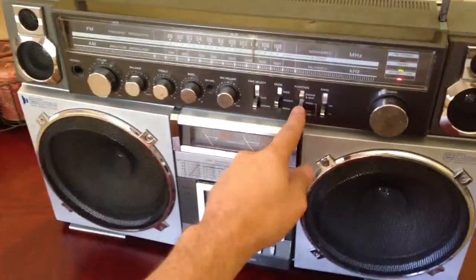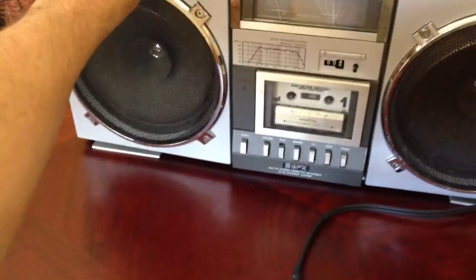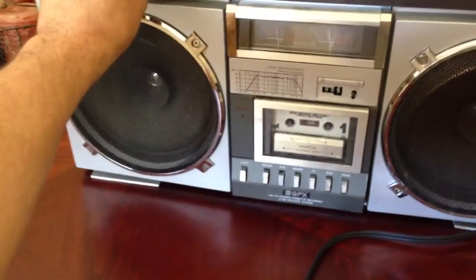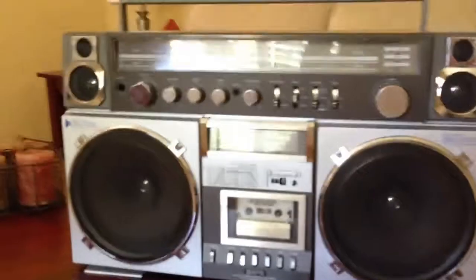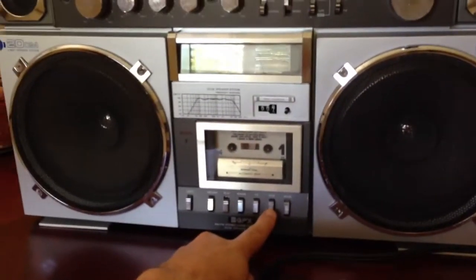Let's go to tape. We'll hit play. She's hot and cold, she's hot and cold, she's got it all.